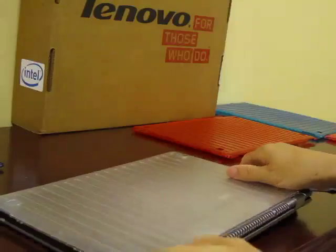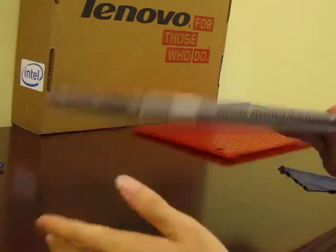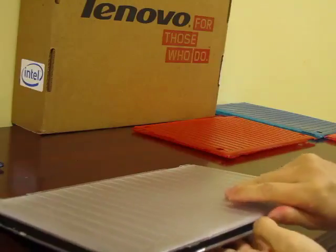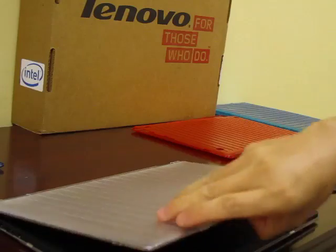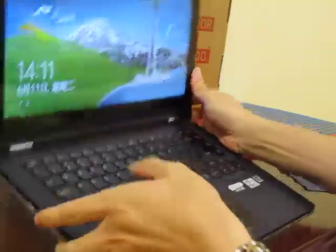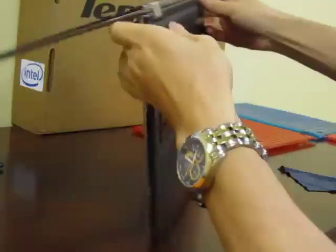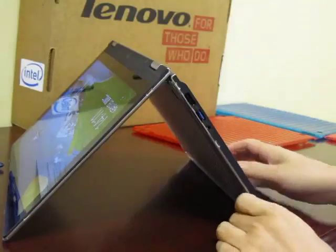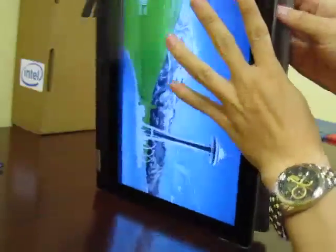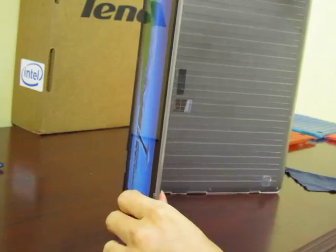This M Cover hard case for the Lenovo Yoga 13 only weighs about 8.6 ounces or about 247 grams. Moreover, it does not interfere with the normal use of your Yoga 13. You can still use it in most of the four modes: Notebook Mode, Stand Mode, Tent Mode, and Tablet Mode. If you want to use it in perfect tablet mode, please remove either the top or bottom cover.